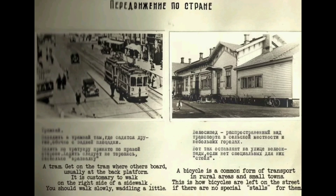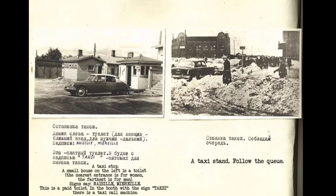Now we move on to infrastructure. For the tram, get on where others board — usually at the back platform. It is customary to walk on the right side of a sidewalk, slowly, waddling a little. A bicycle is a common form of transport in rural areas and small towns. Here is a taxi stop — a small house on the left is a toilet, the nearest entrance for women and the farthest for men. This is a paid toilet. In the booth marked 'taxi' there is a taxi call machine. Make sure to follow the queue.